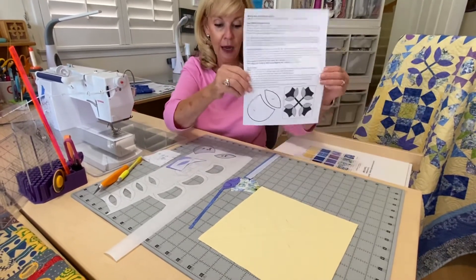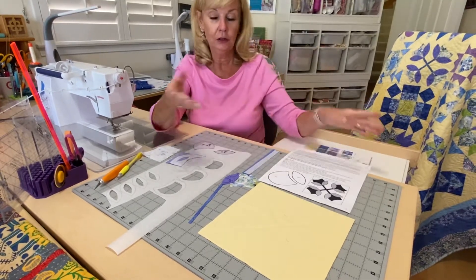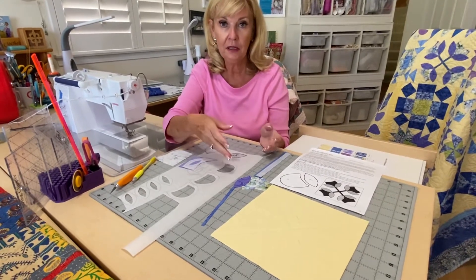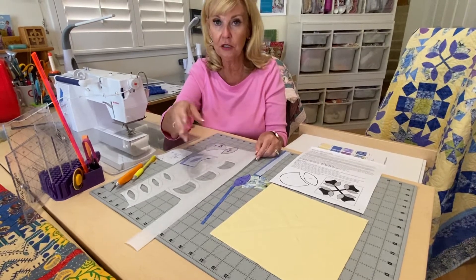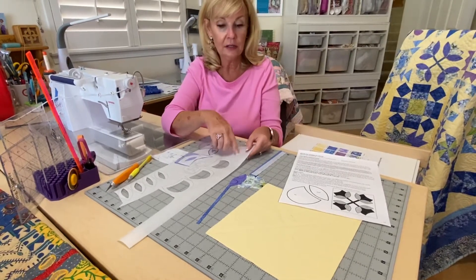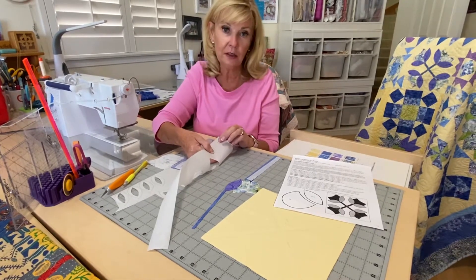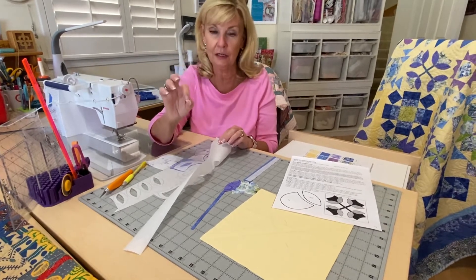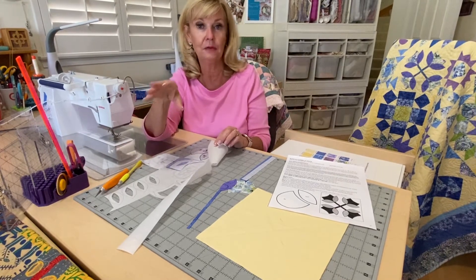So this is the pattern. If you're using fusible web, you can use Heat and Bond, you can use Steam-a-Seam. I use Soft Fuse — I love Soft Fuse. We have it at the store in sheets or on rolls. One side is smooth and that's the side you trace on. One side is pebbly and that's the fusible side. You don't want to trace on that side and you don't want to put your iron on that side because it's going to stick very nicely to your iron — you don't want that.